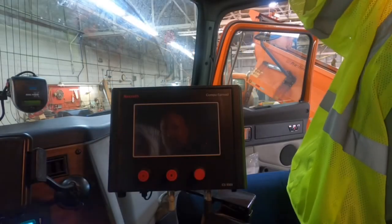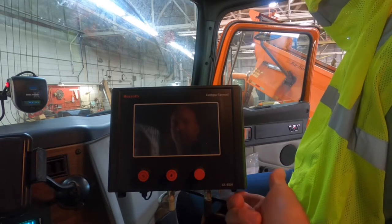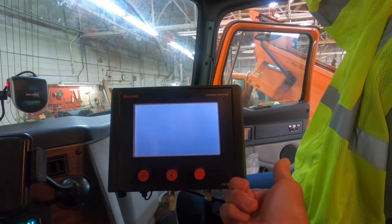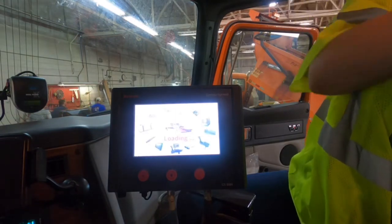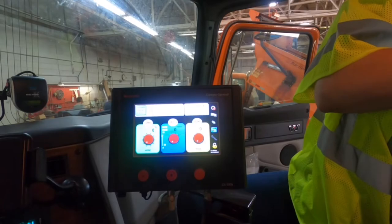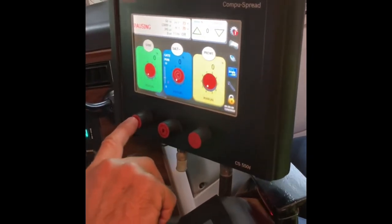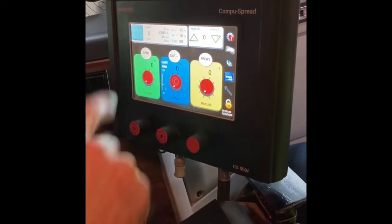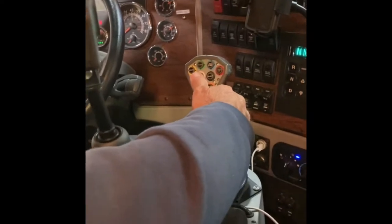I'm just going to turn the power on. To get the pause button on the joystick to work, you have to push the first knob in to turn the pause off, and then the joystick pause button will work.